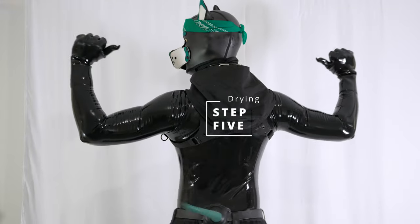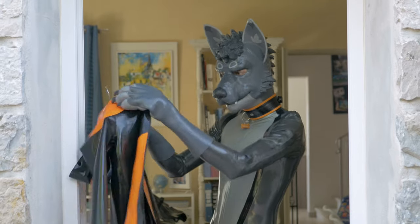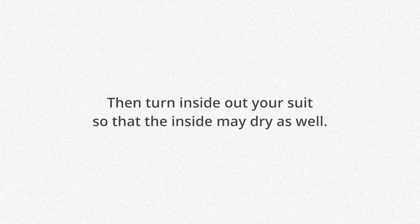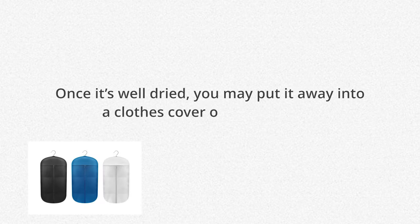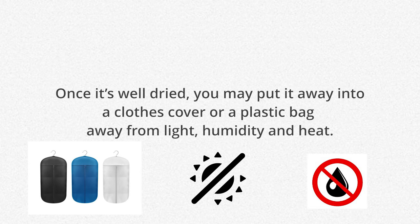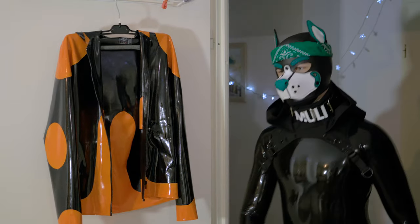Step 5: Drying! You just have to hang your latex on a drying rack or a coat hanger for some time. Then turn your suit inside out so that the inside may dry as well. Once it's well dried, you may put it away into a clothes cover or plastic bag, away from light, humidity, and heat. Oh, and one more thing — don't forget to put a towel under the drying rack, it might be a bit slippery.